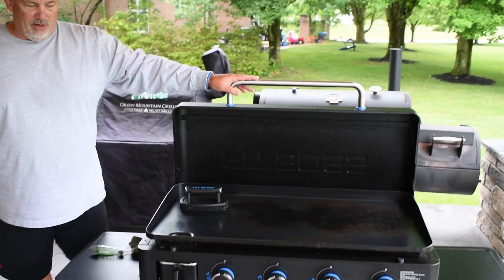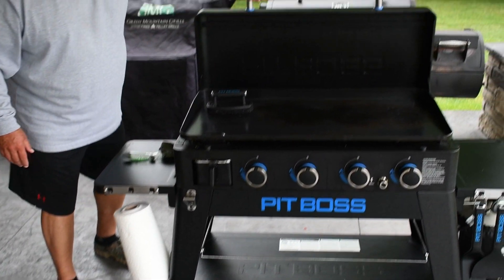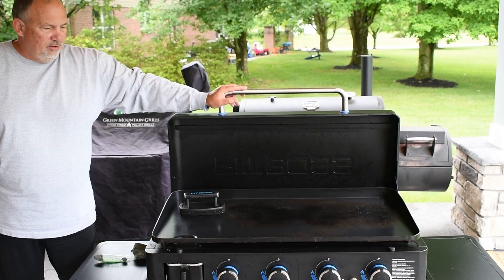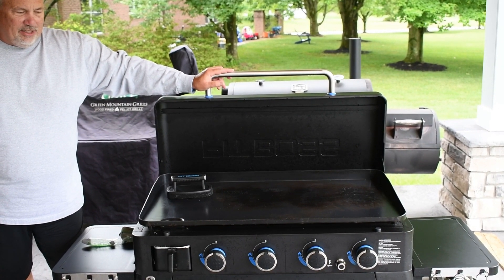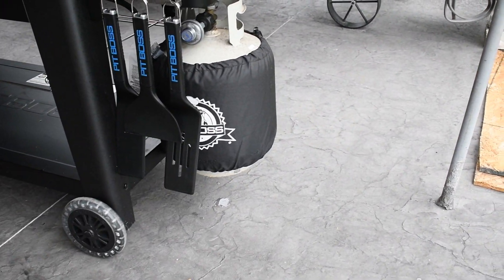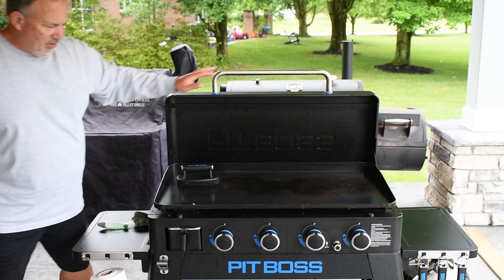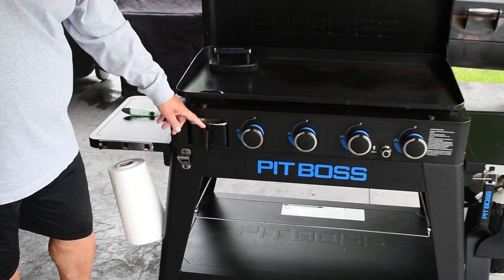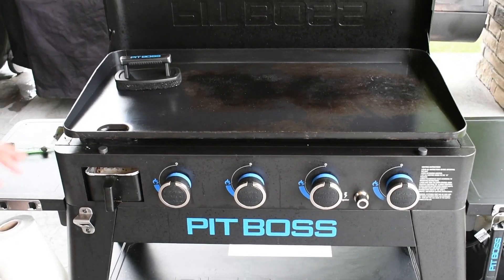I really like how everything works on it. It's surprising how many paper towels you go through using a griddle. The burners and everything work good. The tank lasts quite a long time. It's easy having the grease channel — everything pushes there. Starting it is easy; haven't had to really mess with that.